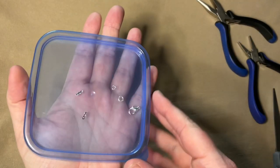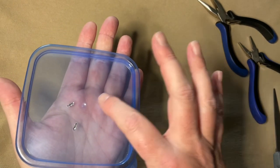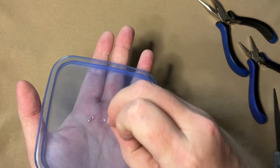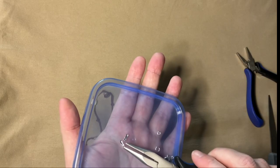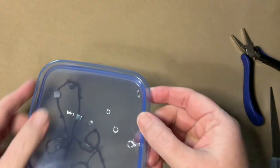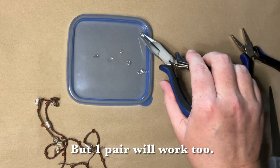So here I have a lobster claw clasp — it is 6 by 10 millimeters. I've got two little 20 gauge jump rings that are 4 and 5 millimeters. And then I have these end crimps, sometimes called cord tips or cord ends — these are 2 by 7 millimeters. They come in various sizes for different sizes of cord and can also be tube shaped. And I've got some pliers — a needle nose and a flat nose.